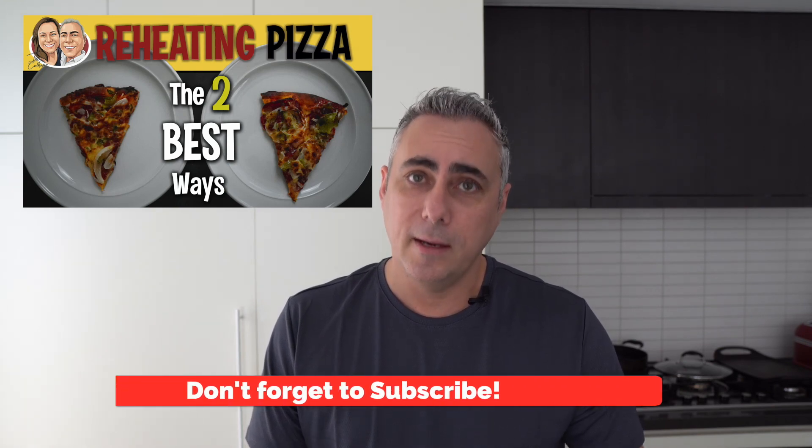Anyway, I hope you've enjoyed watching this video today. Let me know what you think — if you enjoyed it, please subscribe. We're all friends. Enjoy your pizza.